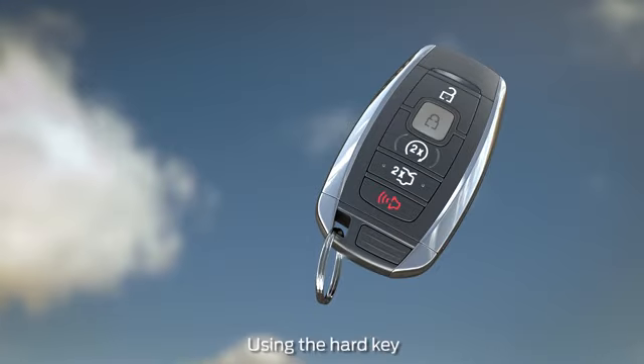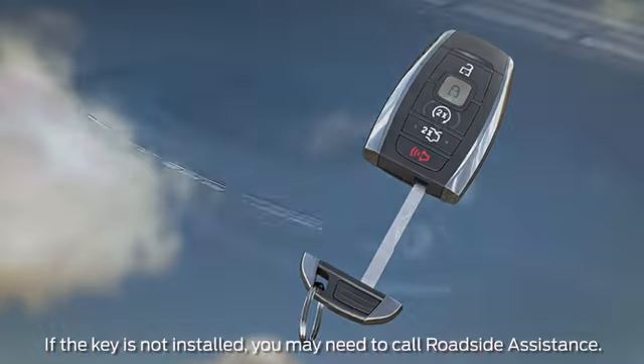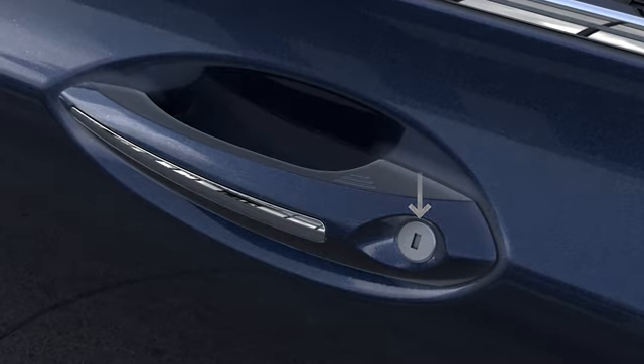If the battery in your remote dies or the signal is interrupted, you can still get into your vehicle and start it using the removable key inside the fob to unlock the driver's door. Just press the button and slide the key out. Then insert the key into the lock cylinder on the driver's door handle to unlock it.